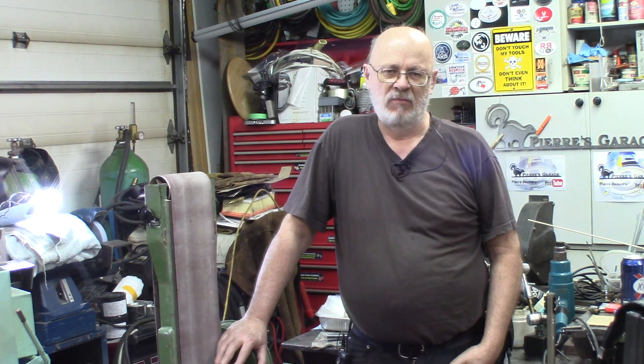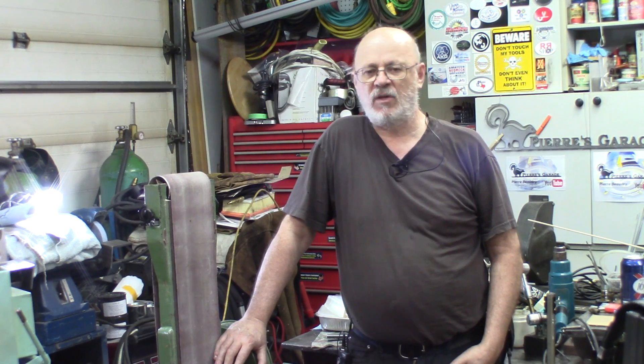Hi again, welcome to The Garage Ampere. Today's subject is pretty off-topic from machining.